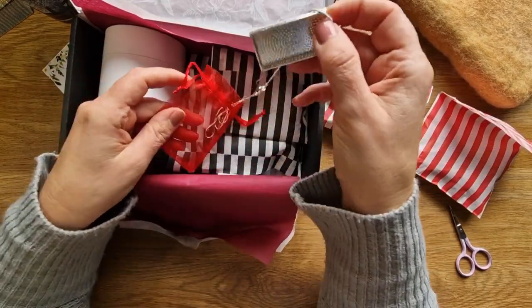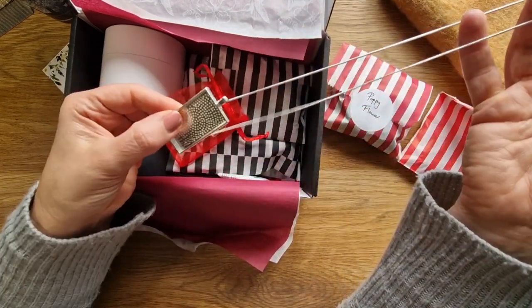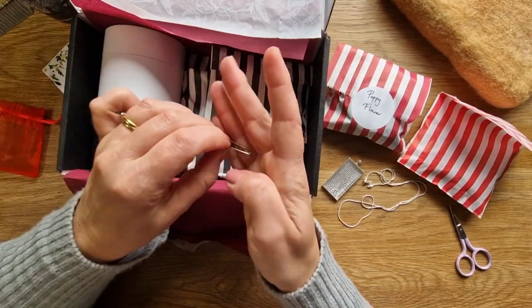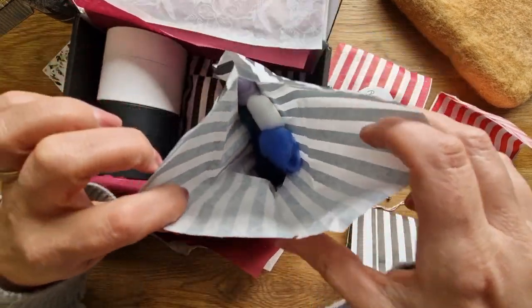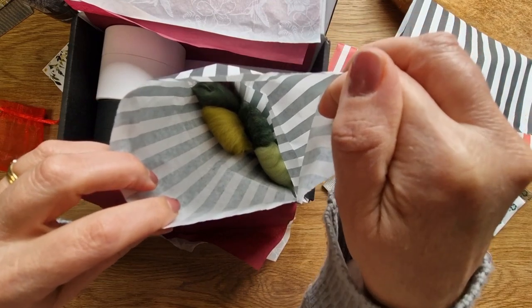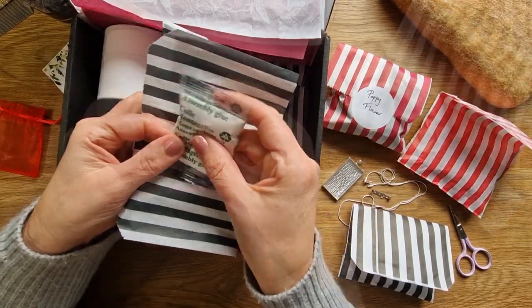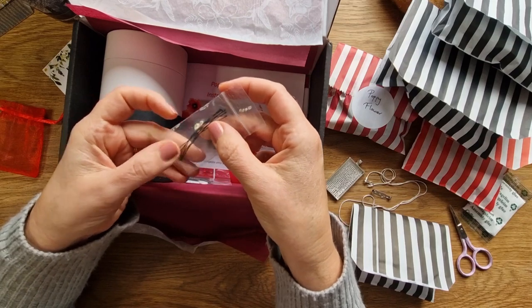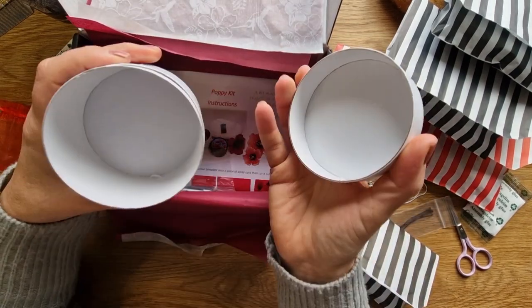Just going through this kit — it was only about 19.99 UK pounds, so a really good price. You get the brooch, you get the little clip to put on the back of the poppy you're going to make, you get lots of colors, and you get some glue — this is for the inside of the poppies, I'll show you that in a bit.